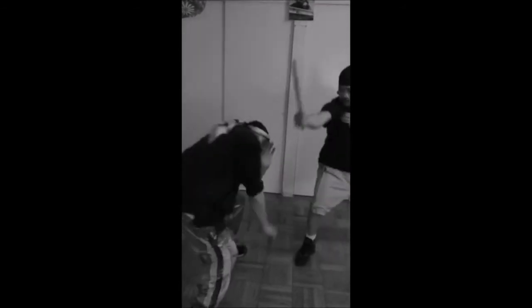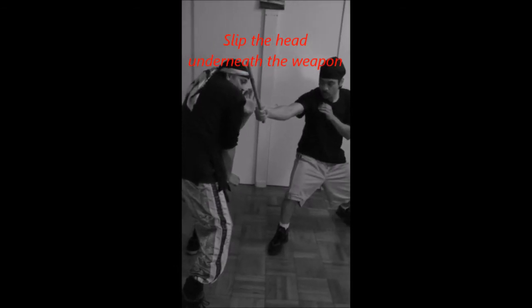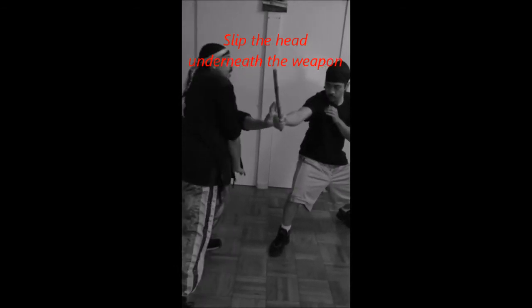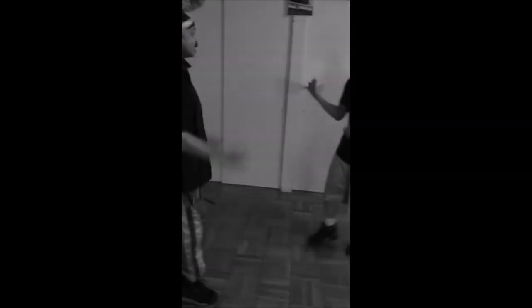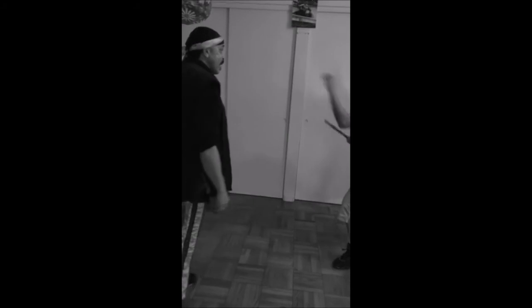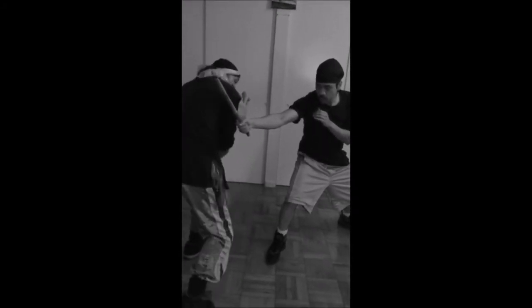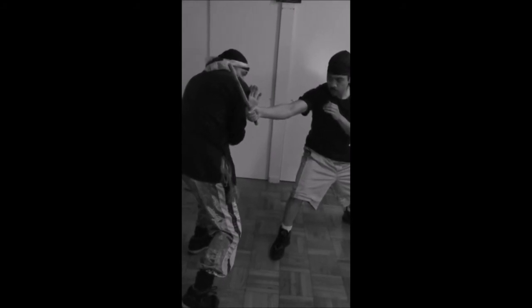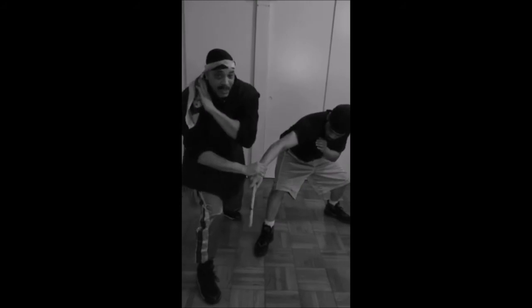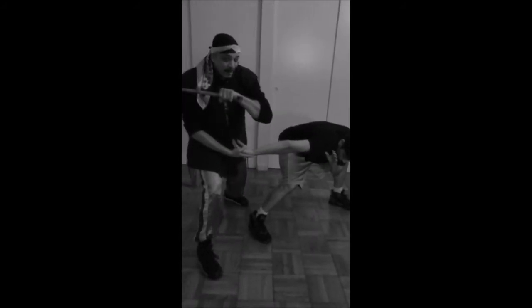The proper way of doing the pass empty-handed is to allow the weapon to come in and dip the head underneath the assailant's weapon, rather than try to stay straight up and down the line. You want to actually let the strike come in — even if I didn't use the trap hand, because of my movement of the head, I'm still in a position of safety. From there I can work my assailant and do what I want.